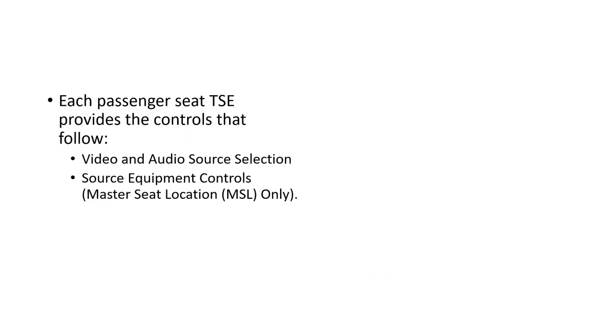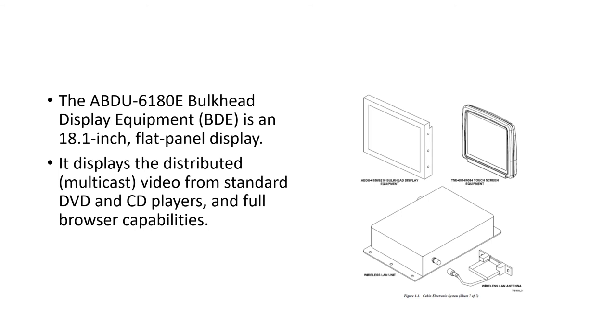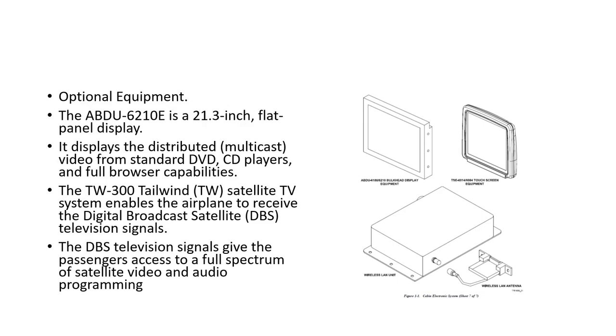Each passenger seat has a touchscreen that controls audio and video source selection, and the master seat also has source equipment controls. The DVD player sends video and analog audio output over ethernet as part of the entertainment system and can play DVDs, MP3s, and audio CDs. In the cabin there's a bulkhead display — an 18.1-inch flat panel display — showing distributed video from the DVD and CD players with full browser capabilities.